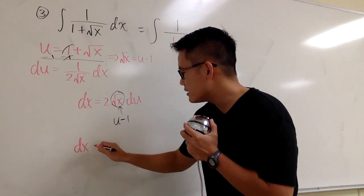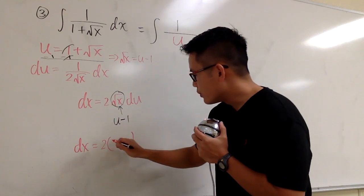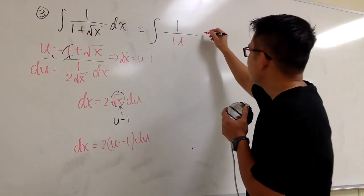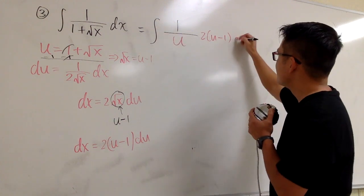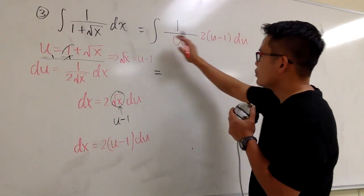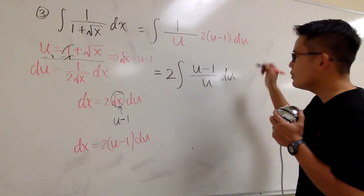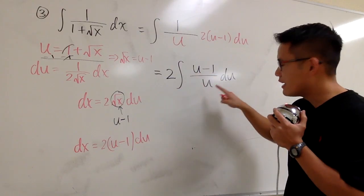So we can rewrite dx equals 2 times (u minus 1) du. And plugging this into the integral, we have 2 times the integral of (u minus 1) over u, du. Now let's bring the 2 to the front and split the fraction: 2 times the integral of u over u minus 1 over u, du. We know u over u is 1, so this becomes 2 times the integral of (1 minus 1 over u) du.